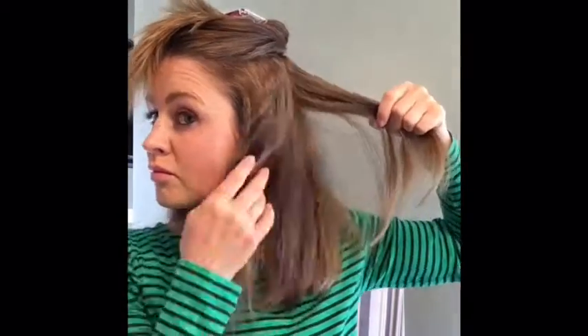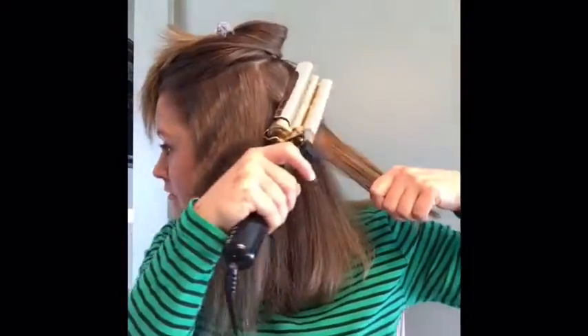Now I'm on to my second layer, again holding that at an angle, just going all the way around.